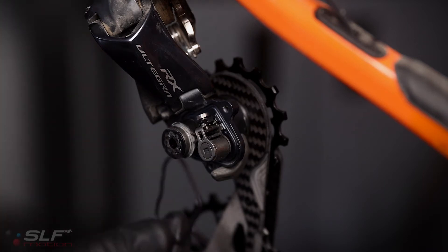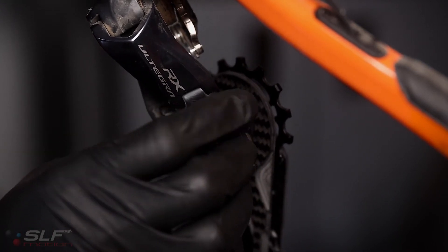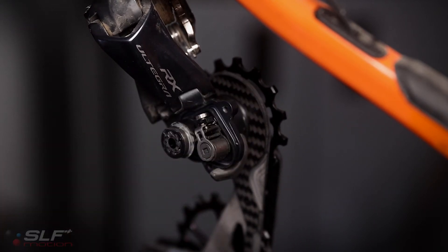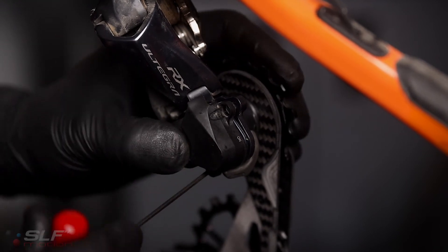The rubber gasket that we saved before has a unique shape to it — just figure out which way it goes, put it on the derailleur and into its groove. Now take your two millimeter hex and reinstall the cover.